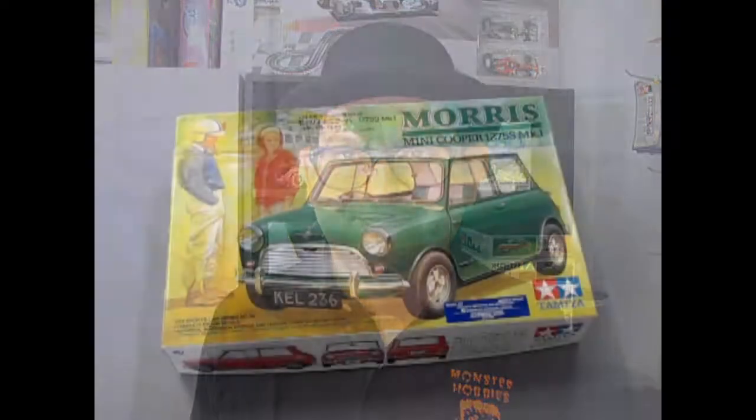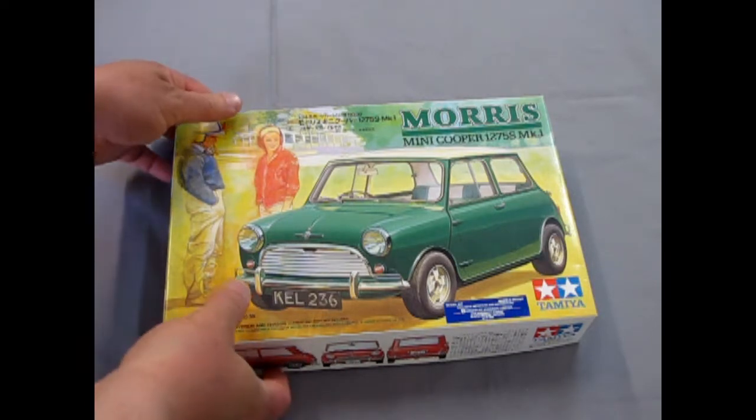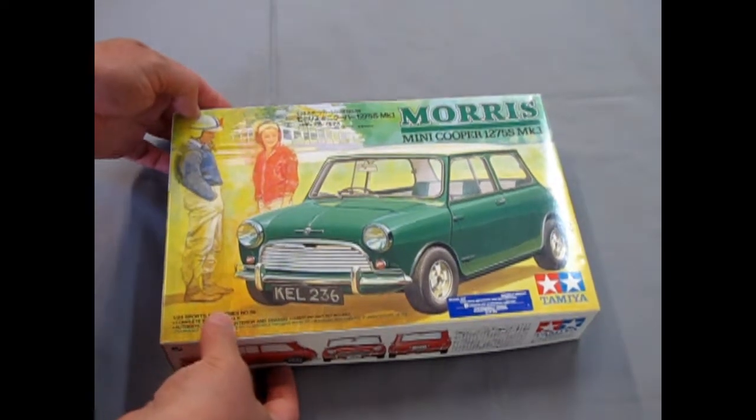So now let's go down and see this amazing car — a winner car — because this won a trophy back then for engineering and creative thinking, which is awesome. So now let's go down to our bench and open the lid and check it out. We'll take a look at the Morris Mini Cooper 1275S Mark I by Tamiya.